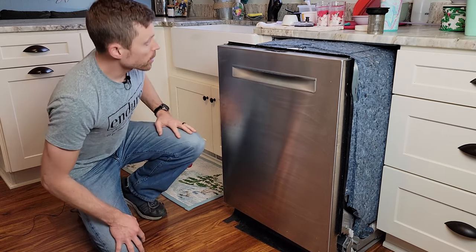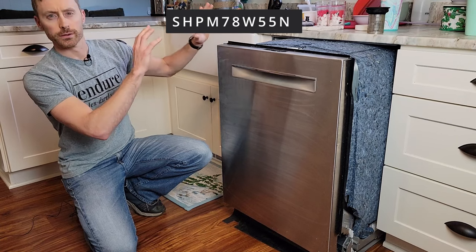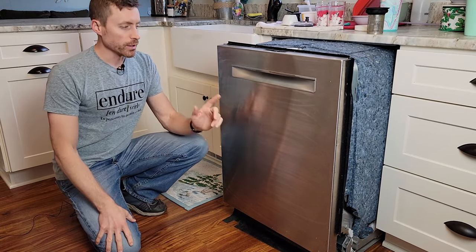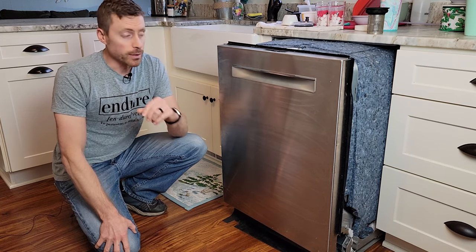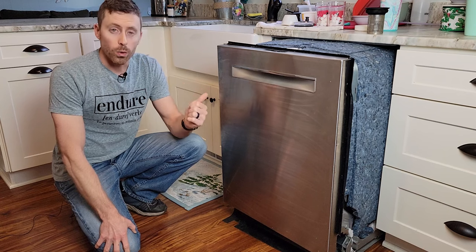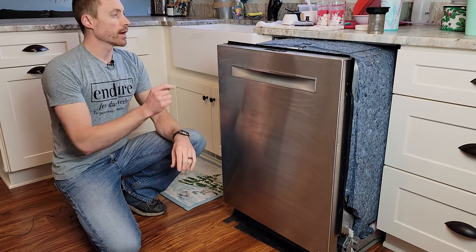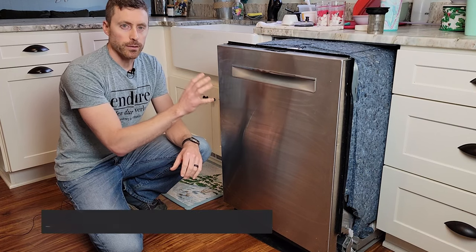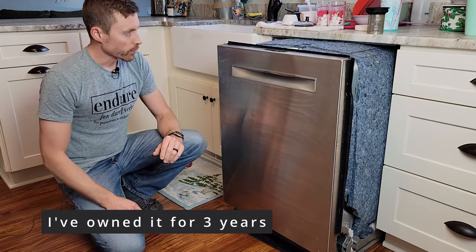This is a Bosch 800 series dishwasher — I'll put the model number somewhere on screen. This is my second Bosch dishwasher and the most expensive dishwasher I've ever bought. It does a really good job cleaning, but it has given me a whole bunch of problems. I've had a series of errors, and I think a lot of that has to do with the door not wanting to seal tightly, causing the dishwasher to stop in the middle of a cycle.